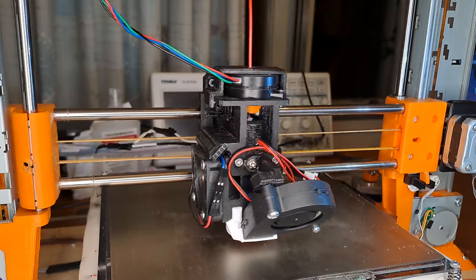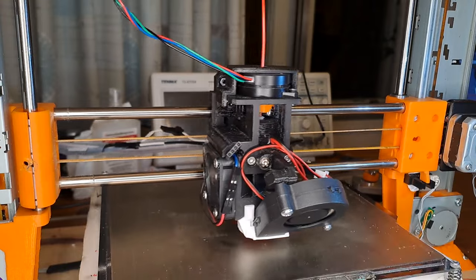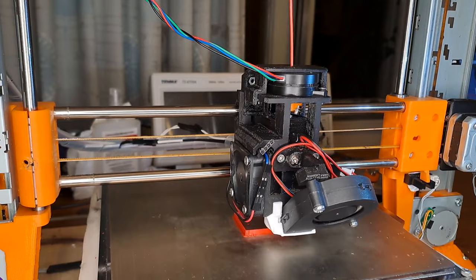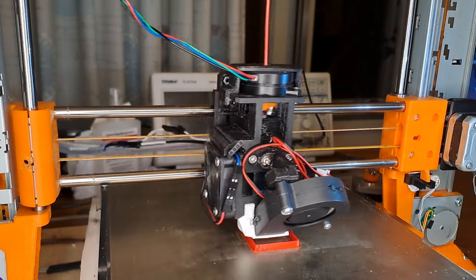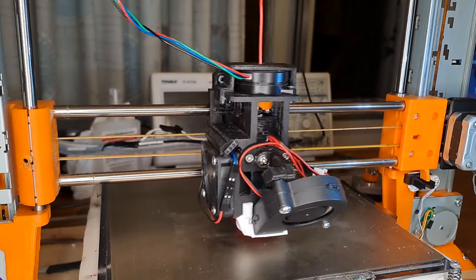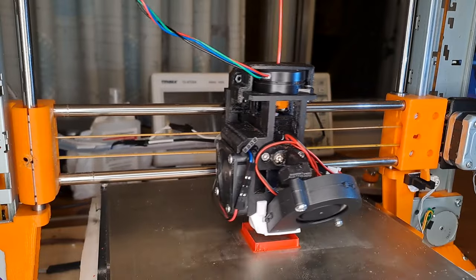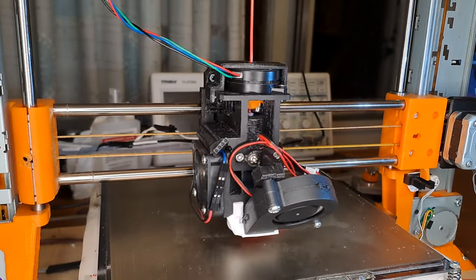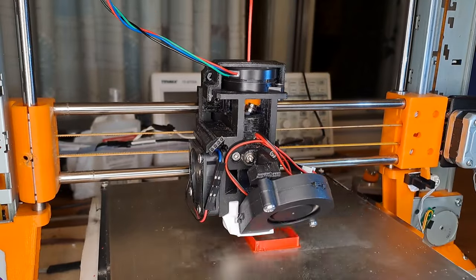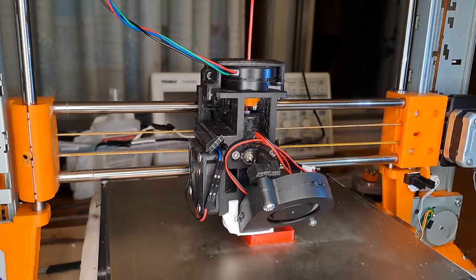That's about it for grinding bearings. I'll end with a video of a speed test tower being printed. You'll see the motor begins to stall at around 20 cubic millimeters per second commanded — in reality it's printing perhaps more like 15 cubic millimeters per second with compression. And if you look closely, you can see that this version of the VDE has six flange bearings — three pairs back-to-back. Enjoy.